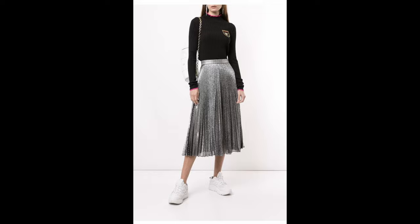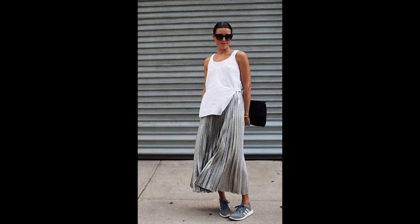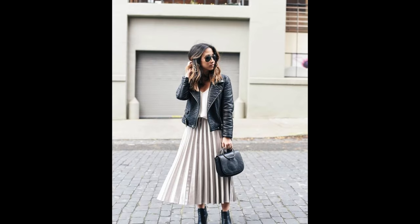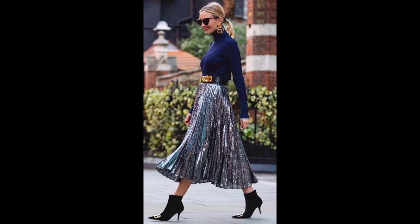Hi everybody and welcome back to my channel. This is Irene with Lifestyle Over 60 and today we're going to be talking about the do's and don'ts of wearing a long pleated midi skirt. In this case it's a crinkled gray midi skirt — we've got a lot to cover and we're going to just jump right in.